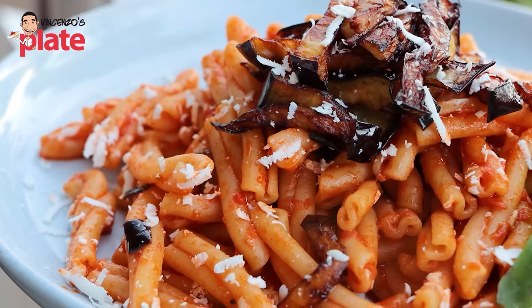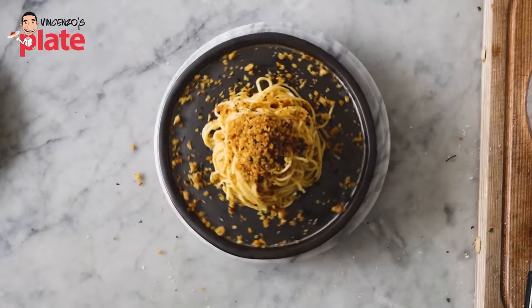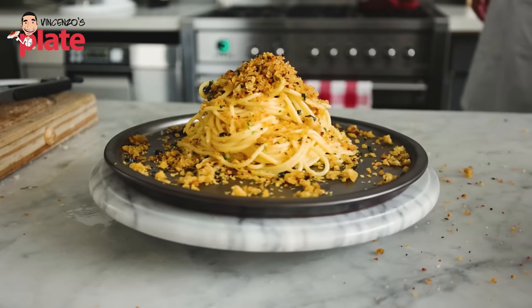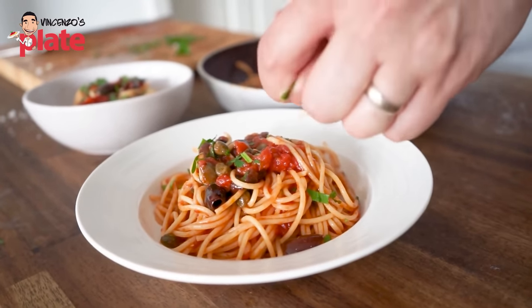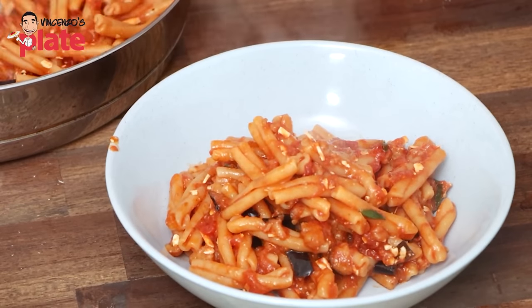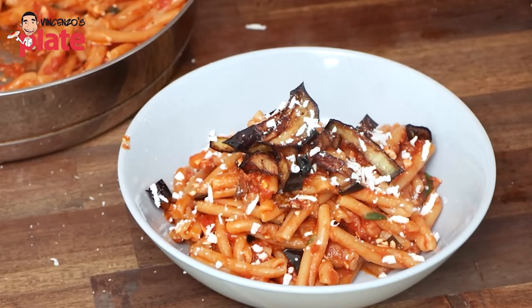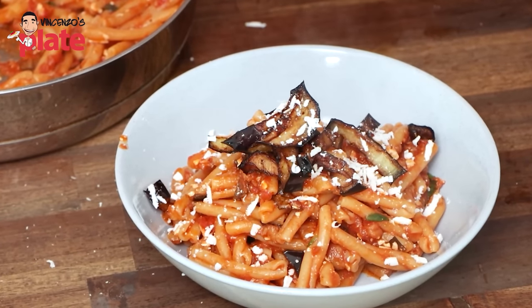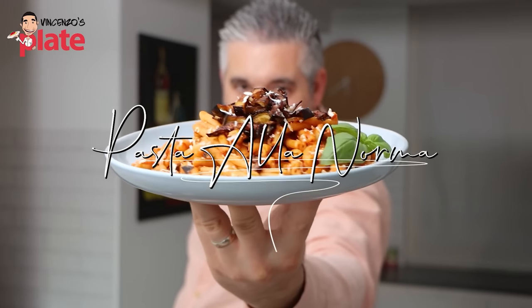The pasta I recommend for this Sicilian menu is pasta alla norma. There are so many Sicilian pastas I love, like pasta camutica with the breadcrumbs, or the anchovies pasta, and so many others. But this pasta — the eggplant, pasta alla norma — it's special. This pasta represents Sicily around the world. It's something you must do, you must enjoy in this menu. It's pasta alla norma time.